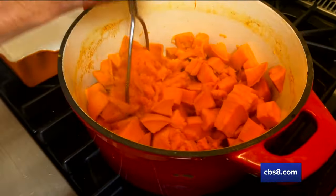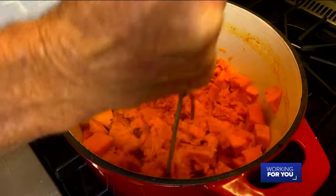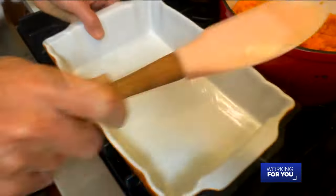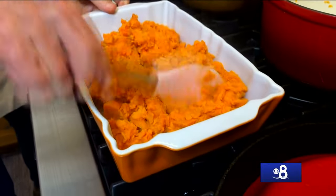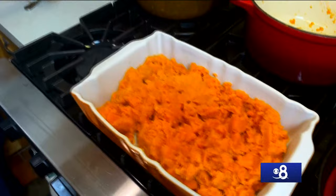Yams are done, but we're going to make smashed — not mashed — yams. We're just going to hit these gently, not totally mash them down, just break them up a little bit, and then move them from the stockpot into a nice baking dish. Spread them out — see how they're still nice and chunky but there's a little bit of creaminess in there.